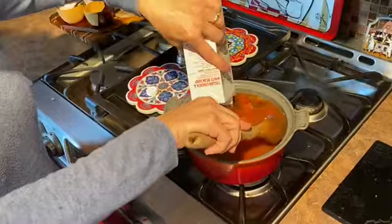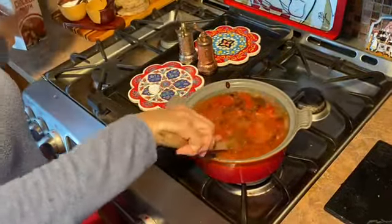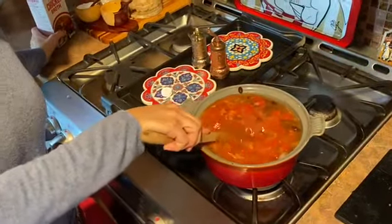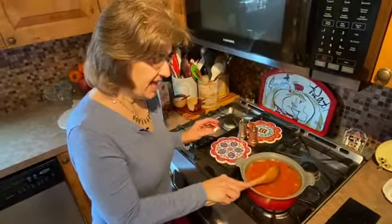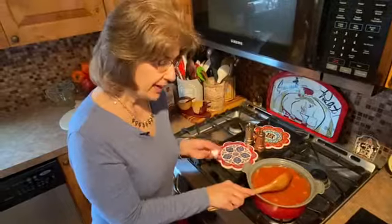What you want to do now is let this come to a boil, and once it comes to a boil, lower the heat and let it simmer for about 20 minutes.